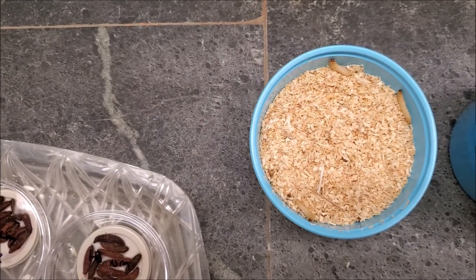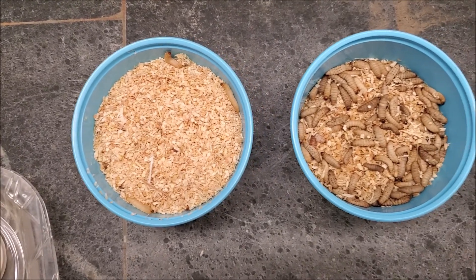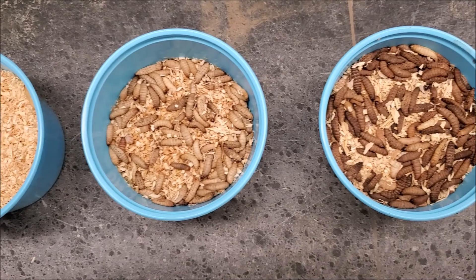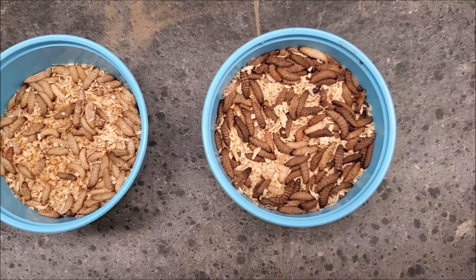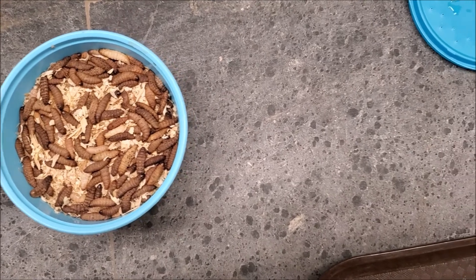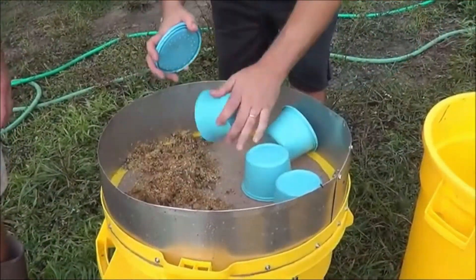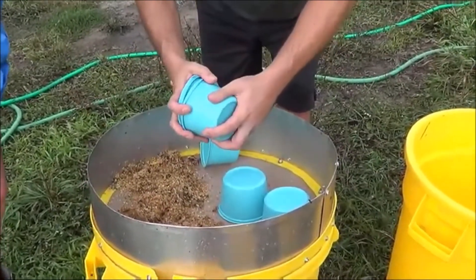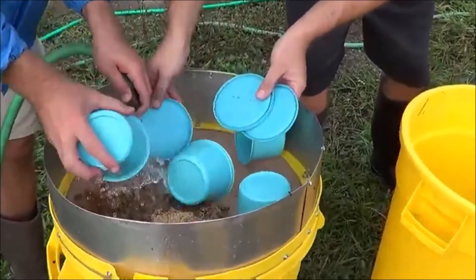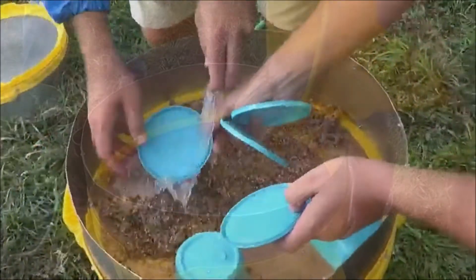We use wax worms, which are available in the fish bait industry. What we discovered was that if you lift the lid and inject in a few nematode-infected juveniles, then close the lid, in two weeks you have 25 million nematodes. All you have to do then is rinse those out of the sawdust, put them in water, and you can spray them on the field.